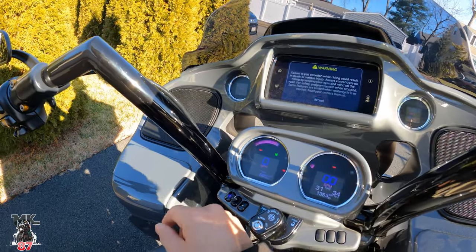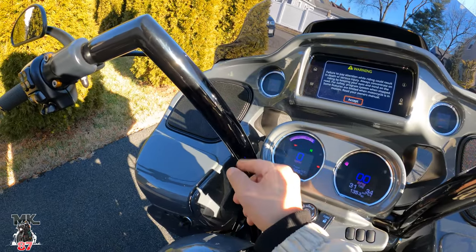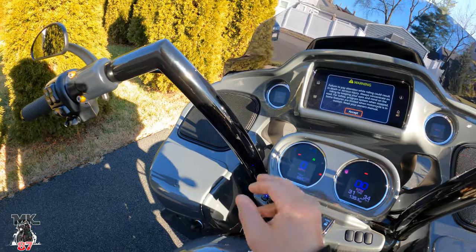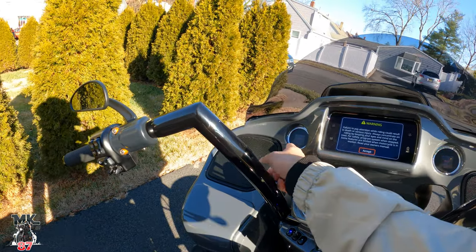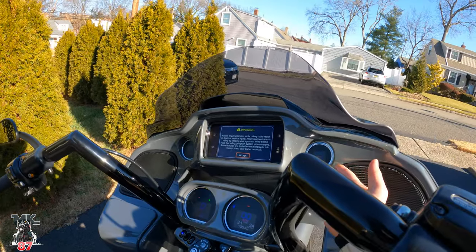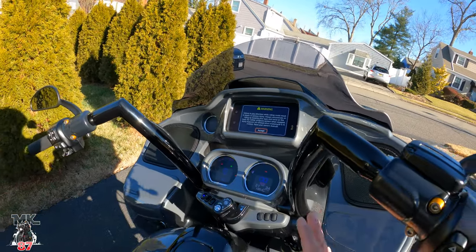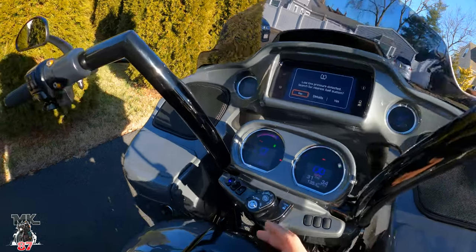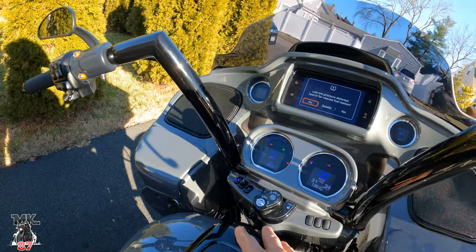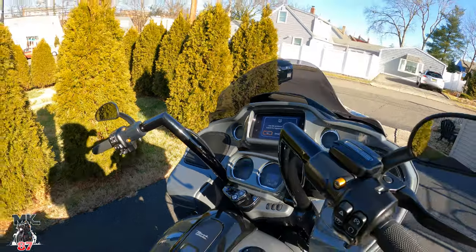On the Dakota Digital: your RPMs are gonna be around this side, your gas consumption, your speed, and you have your oil and battery on there — just a bunch of stuff. It's really cool and it looks really really nice, especially when it's dark out, everything lights up really nicely. Really like that.